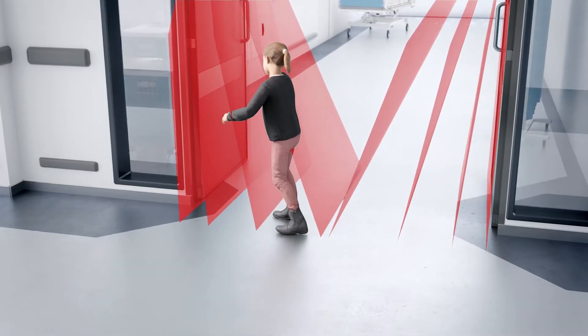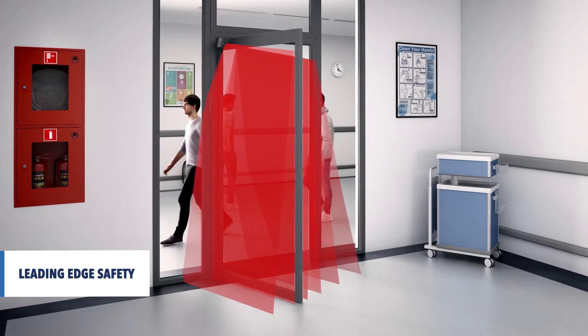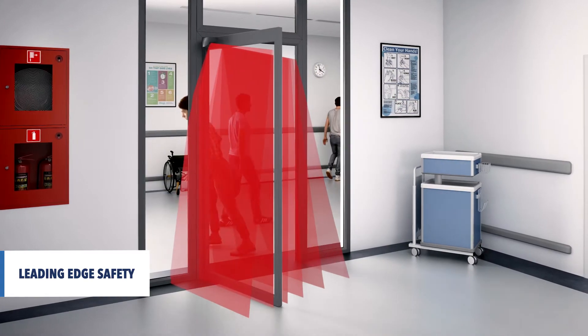Moreover, it offers a hygienic solution by avoiding the installation of mechanical finger guards. During the closing of the door, the leading edge is dynamically secured by a dedicated zone that reopens the door if needed.